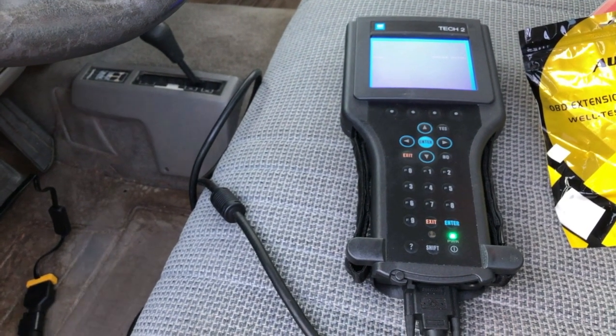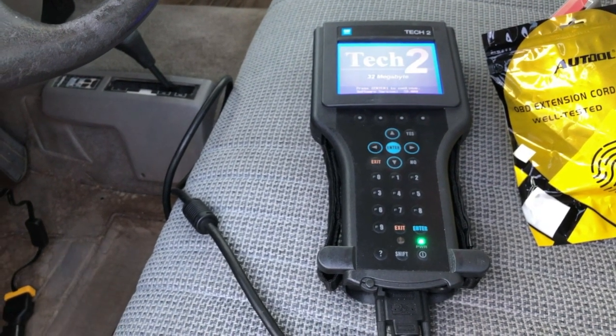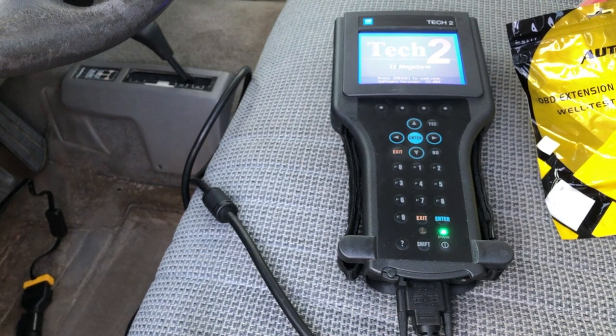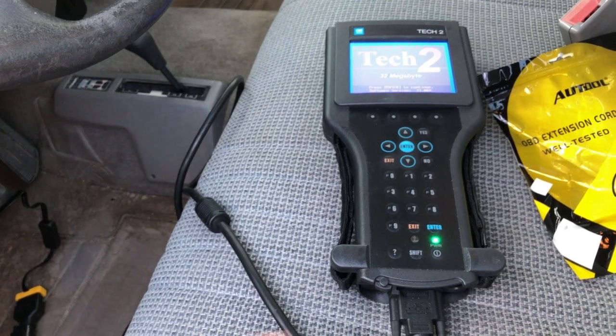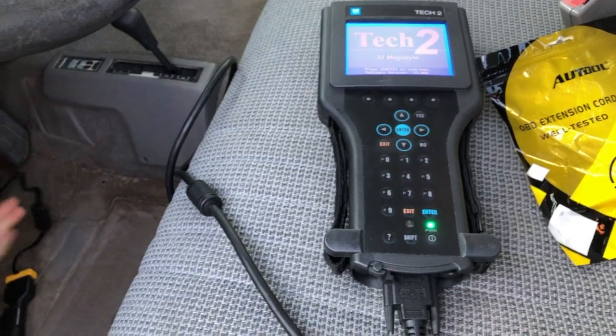Now instead of taking the 12 volts from the diagnostic link connector, and instead of taking it from the AC adapter — now when we start the vehicle, we don't restart the TEC-2 anymore. That's the fix to this problem. It's very straightforward — this is the most straightforward fix I can come up with. These cables are pretty cheap, and they do the job.